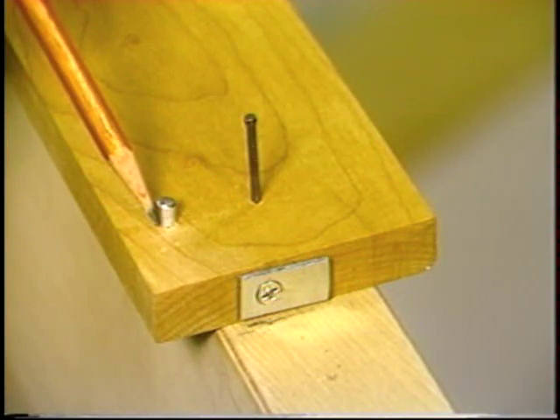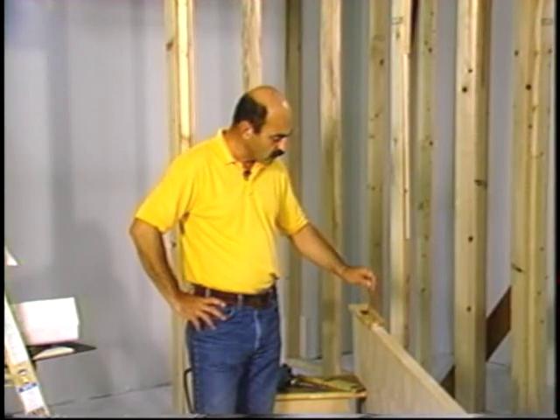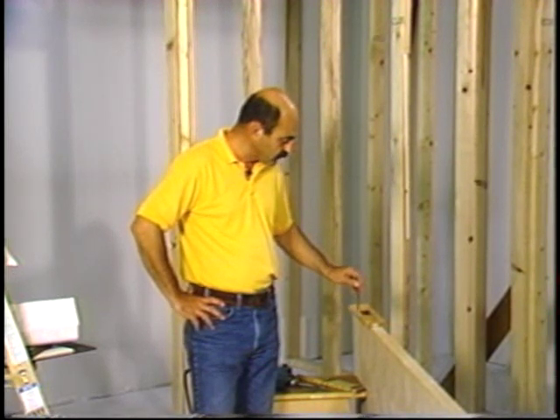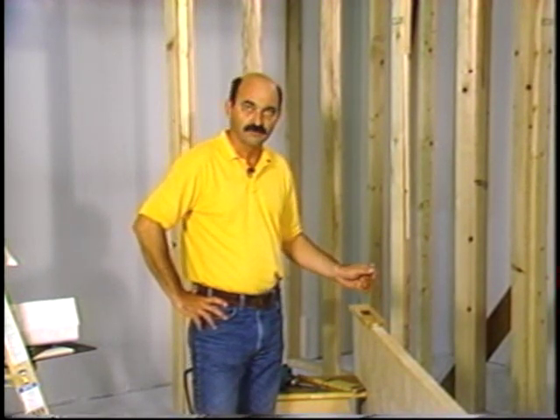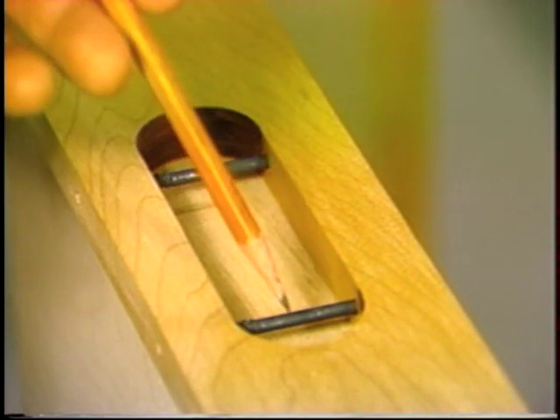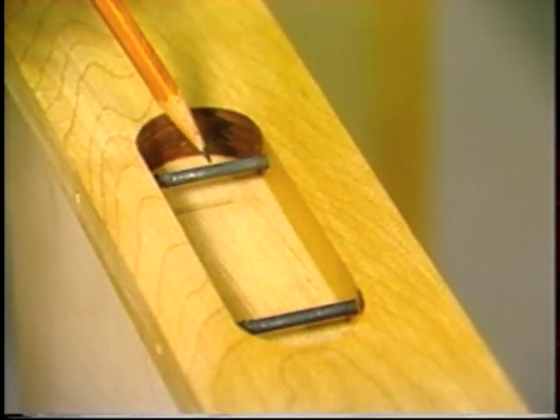These locator pins slide up against the edge of the door as well as the edge of the jamb to maintain this critical dimension when moving from door to door jamb. And when doing the second route, these locator pins will guide you for the deeper mortise.